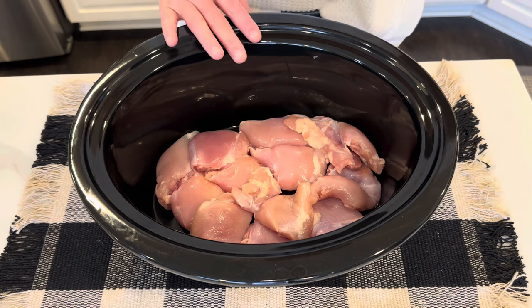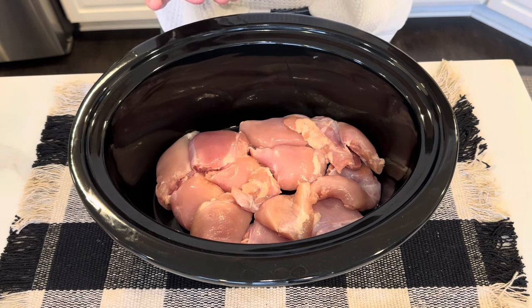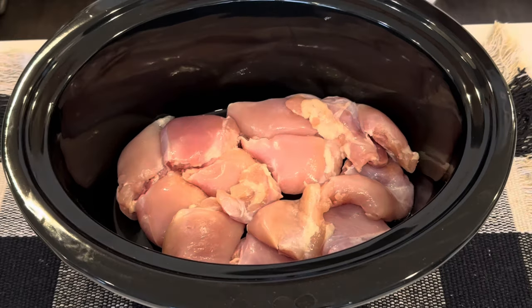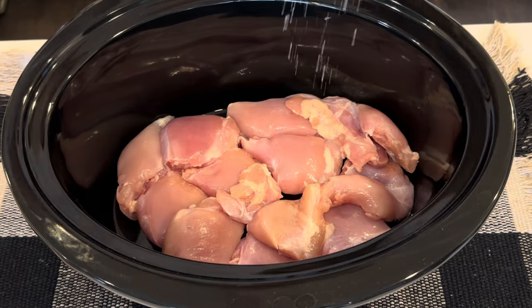I've got about two pounds of chicken in the bottom of the crock pot. For today's recipe I used boneless skinless chicken thighs because that's what I had, but I've also used chicken breasts for this recipe, so whatever your preference is, both work great.